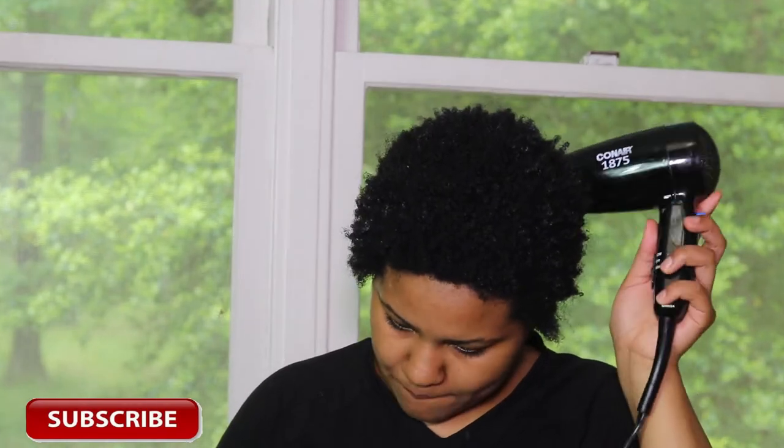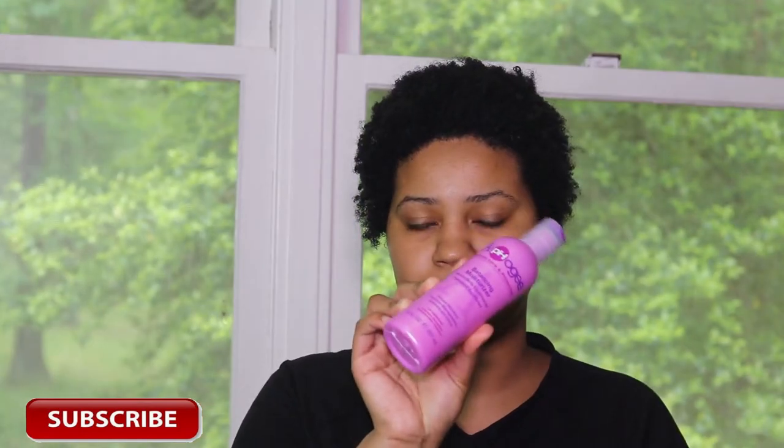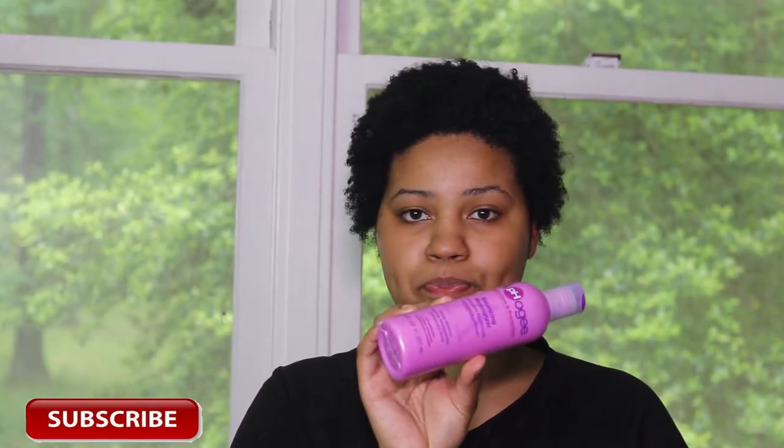This product will make your hair a bit hard and stiff after blow drying. Here I am just feeling how hard and stiff my hair is, and now I'm going to go in the shower and rinse and detangle my hair out with the AFO-G balance moisturizer.